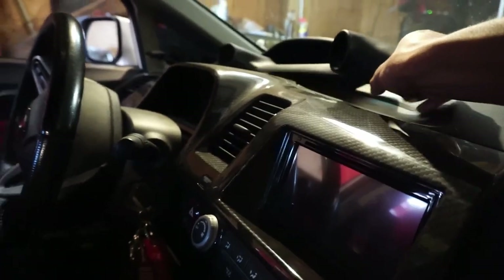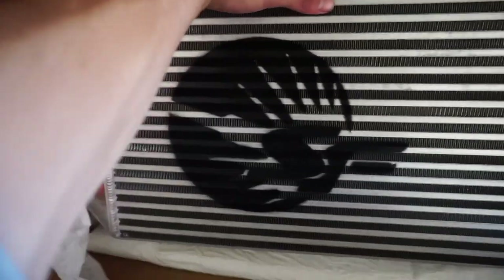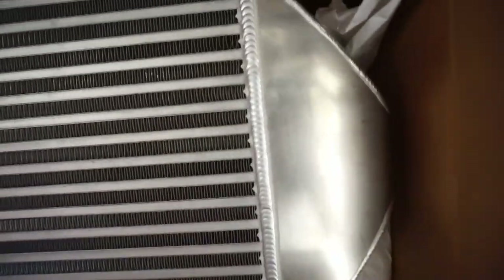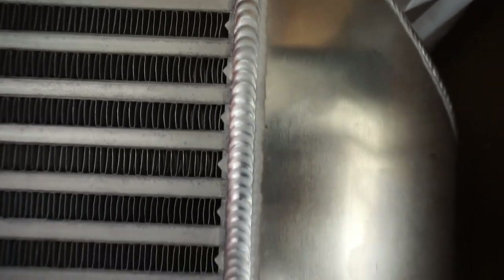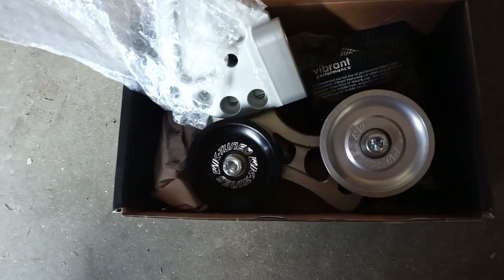The intercooler has also come in, and boys, this thing is pretty damn beefy. Initially I was going to go with the Mishimoto intercooler, but after further research and looking into forums I decided to go with the Speed Factory intercooler, which has the back-door inlet and outlet. The welds are absolutely beautiful. Speed Factory is, in my opinion, one of the best ways to go if you're looking to boost your car and want a quality intercooler.